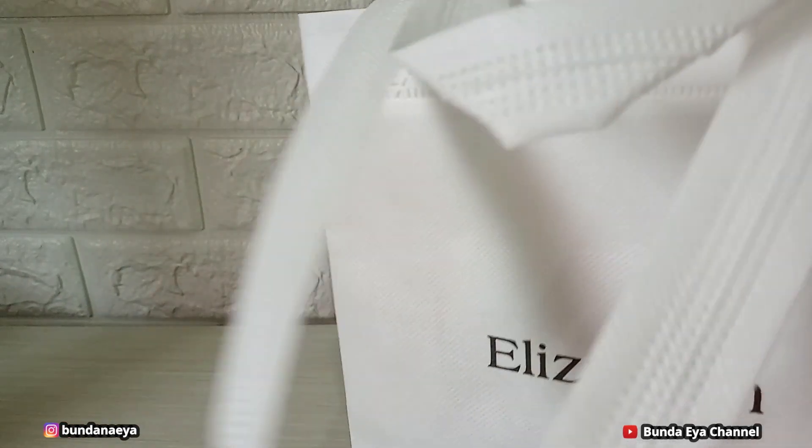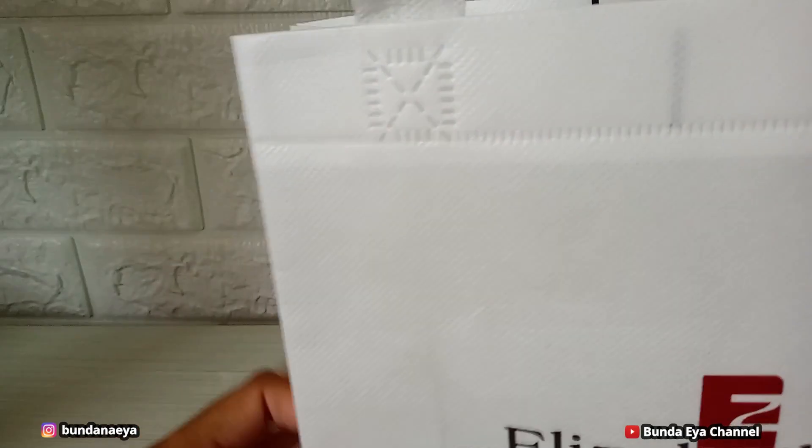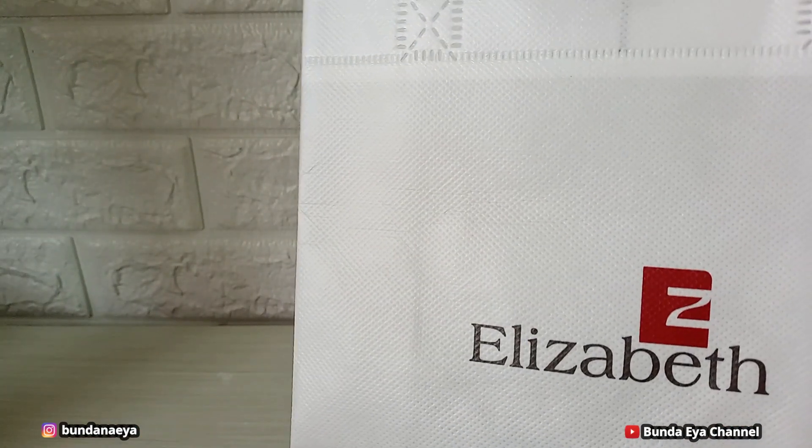Setiap pembelian produk Elisabeth, kalian akan mendapatkan paper bag free ya, seperti ini.